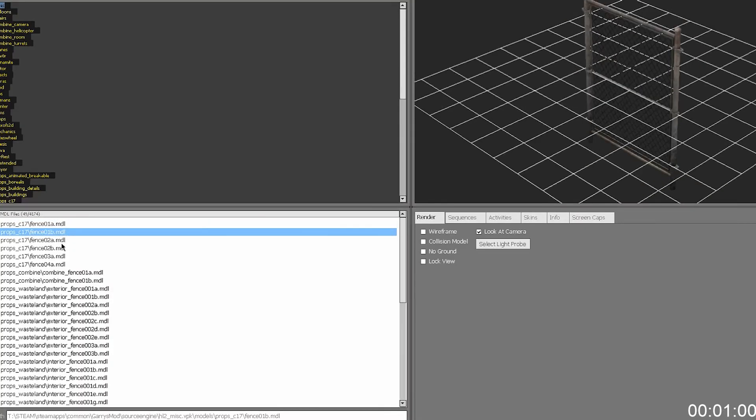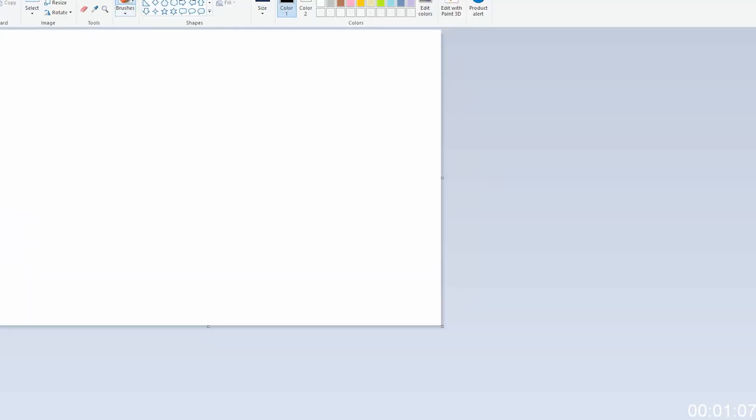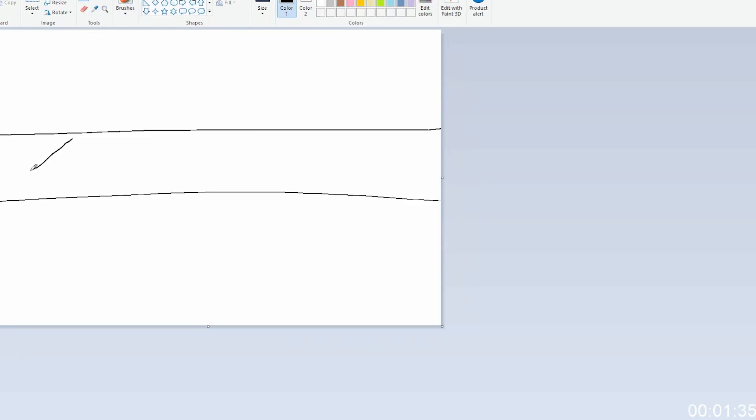Maybe you should draw what you're going to do first. Okay, and then MS Paint — that's usually a good first step for anything. Paw in one direction, block street, chain-length fence, block street, other direction, and you have the ramen shop.